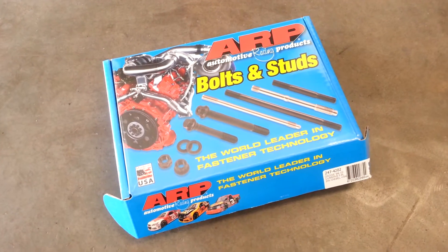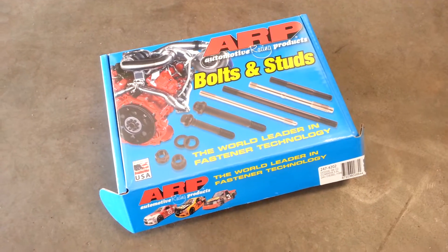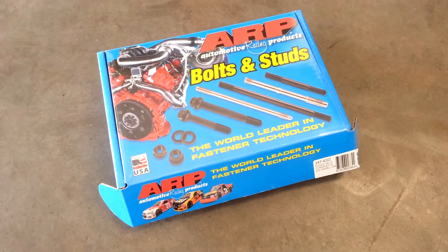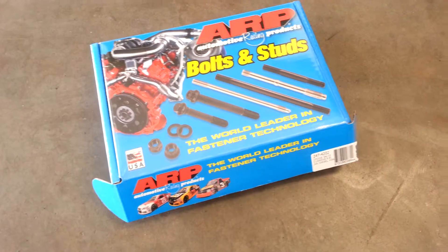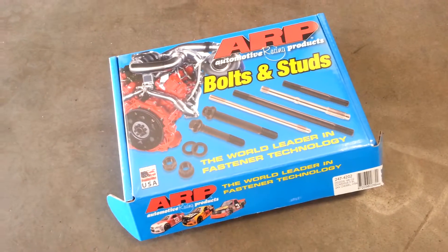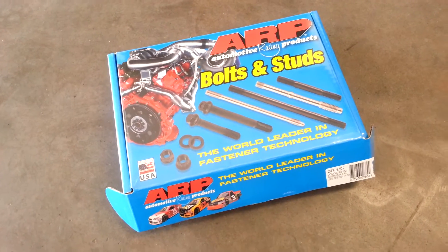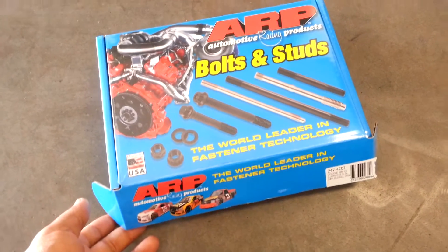Alright, so here we have an ARP bolts and studs box. We're going to show you what's inside of it. This is actually a set for a Dodge Cummins 98-2002, 5.9 Cummins diesel.